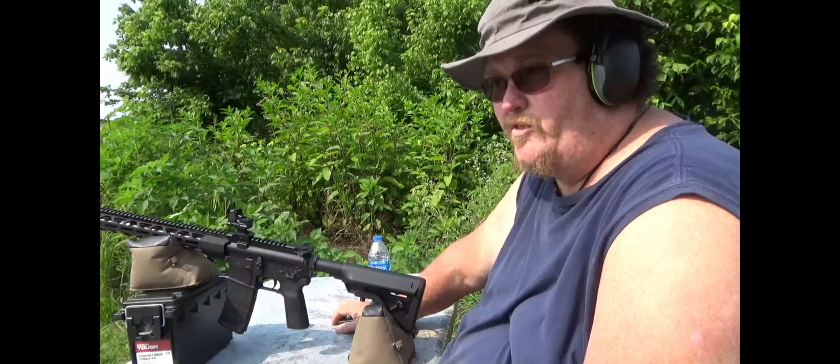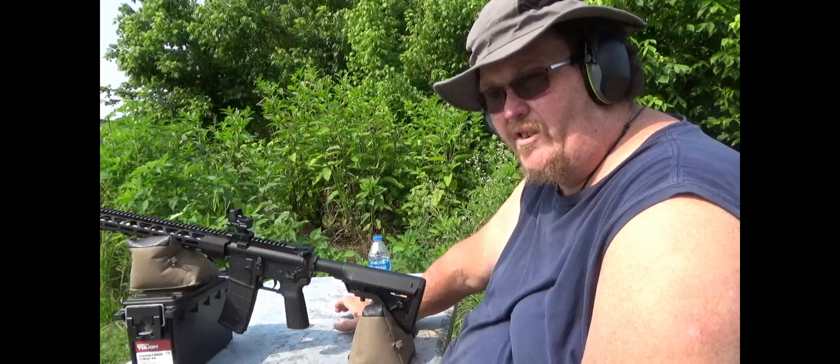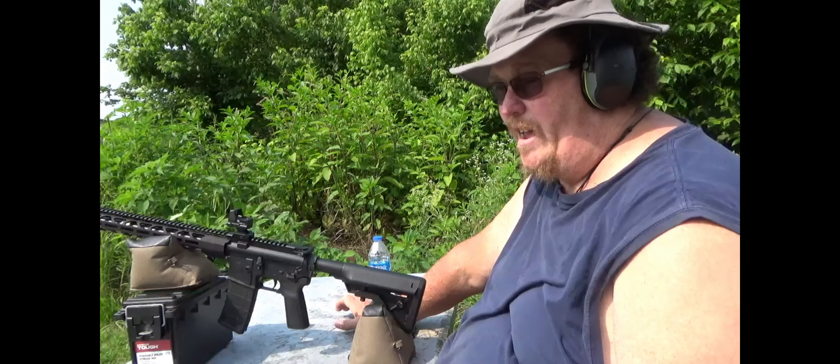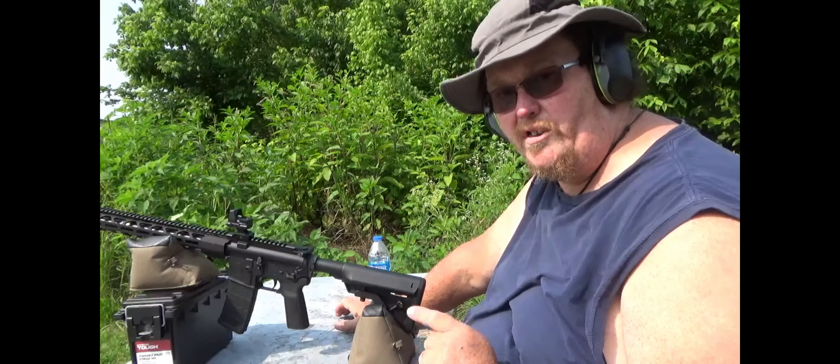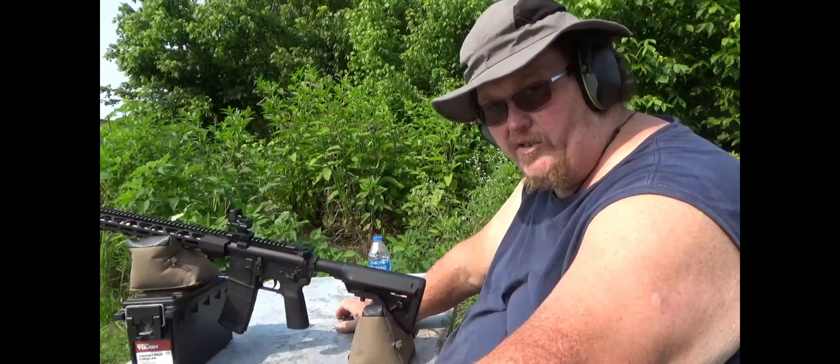Zero does have a value, especially when you're dealing with one of these. Zero is the point of aim that's going to give you information on the trajectory of your round. A lot of folks have a misconception that when you fire a bullet, it travels in a straight line from the muzzle to the target, same as your line of sight. That's not the case at all. A bullet will actually climb for a considerable amount of time as it travels along to meet your point of aim, and then after a certain distance it will begin to descend and cross your point of aim again — there are two points of exact zero.